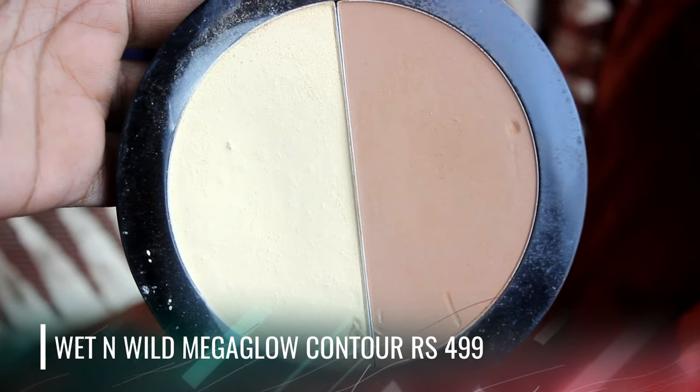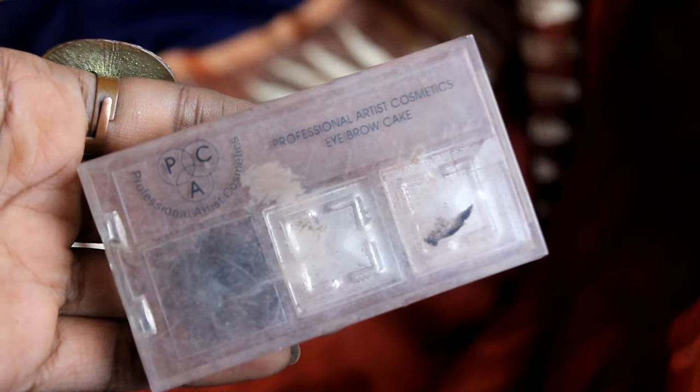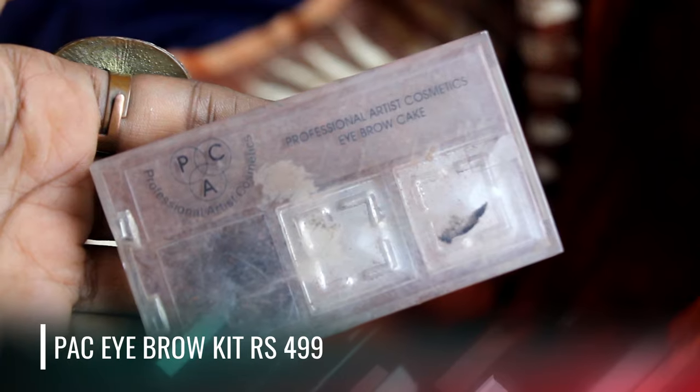To set the concealer, I'll be using the Wet and Wild banana powder from the Mega Glow Kit — a very nice banana powder. You have to set your concealer, otherwise it will crease over time. For eyebrows, I'm using the Pack Eyebrow Kit, my favorite eyebrow kit. It has great pigmentation and I'll be buying a new one soon once I've used up the rest of this one.